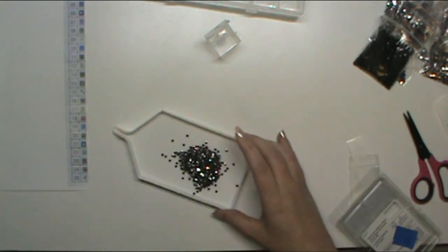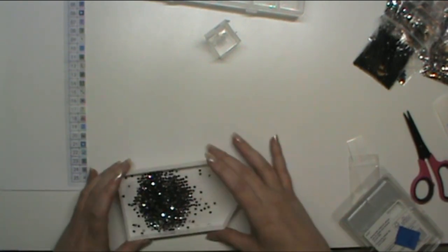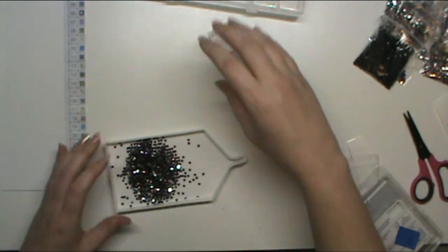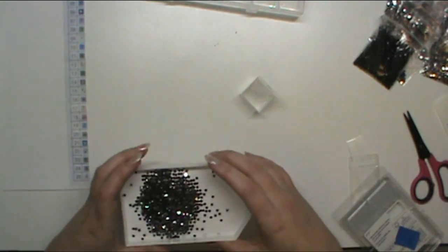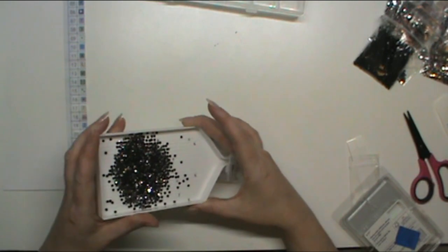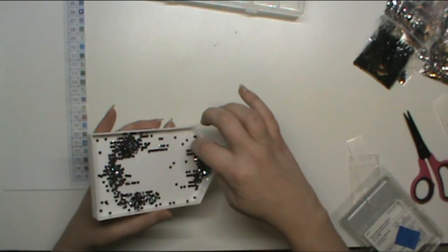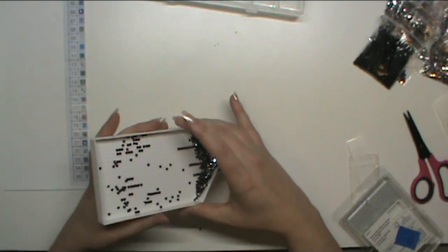I'll try number three a different way. Once I put a few into whatever tray I'm using, I should be able to tell. Let's get them to flow into the container. Wow, that's a lot of drills.